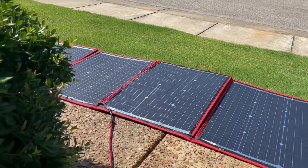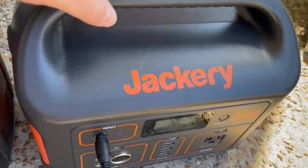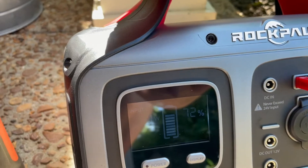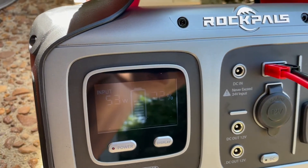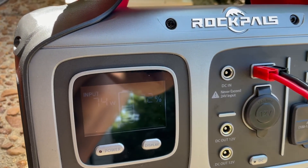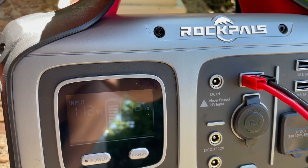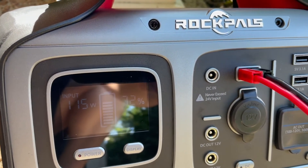I'm comparing it to another 500-watt unit, which is the Jackery 500. On the same panel, it's only pulling about 70 watts, where this one is pulling 115. Both of them include an MPPT controller, I believe, but I know the Rockpals does for sure.